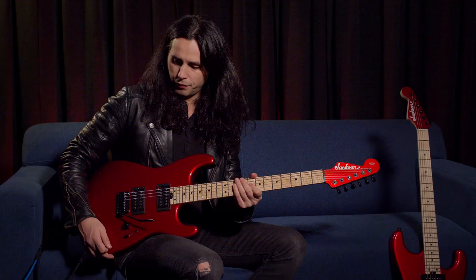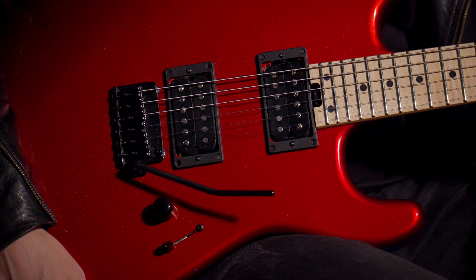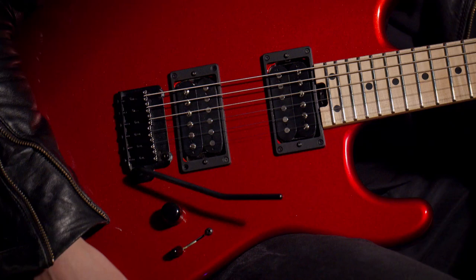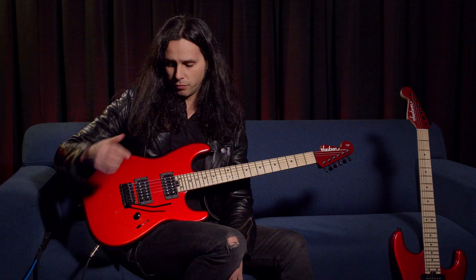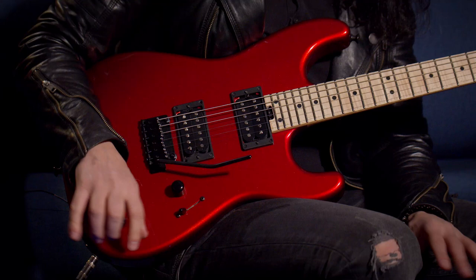Maple fretboard. Another feature on this guitar is the Gotoh tremolo. Everybody's been asking me to put out a guitar with a tremolo, so here we are — this is a really cool feature. All the rest of my guitars have fixed bridges, but I wanted to get back into that myself. It's one volume knob, very simple, three-way switch as always — very simple, very clean.